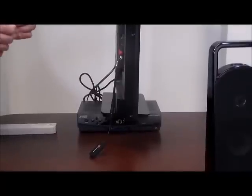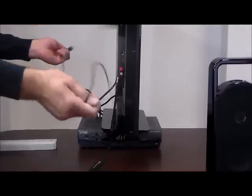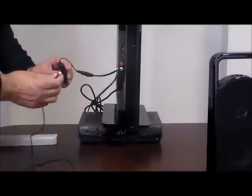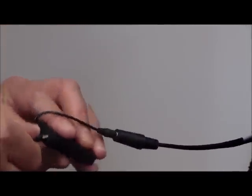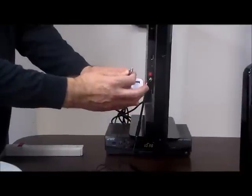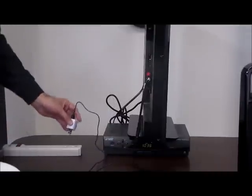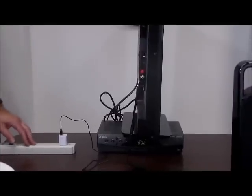Next we're going to take the micro USB charger and insert the small end into the Bluetooth transmitter. Then we're going to take the other end and insert it into the USB power adapter, and plug that into electricity. For demonstration purposes we're using one electrical strip for everything, but you'll want to use a surge protector.